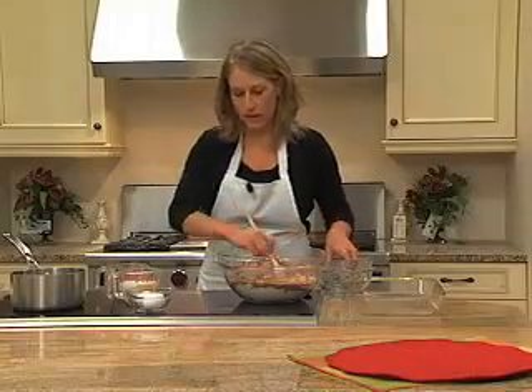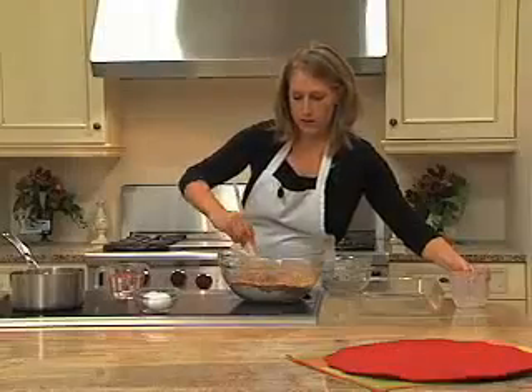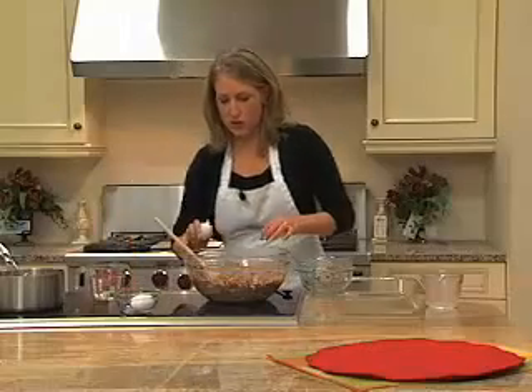Then we'll start to come in with our wet ingredients: a teaspoon of vanilla, a cup of sour milk — pour your sour milk in, this is going to help moisten our cake — and two eggs next.